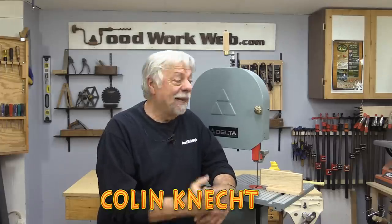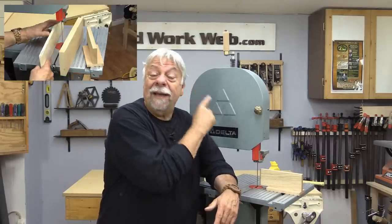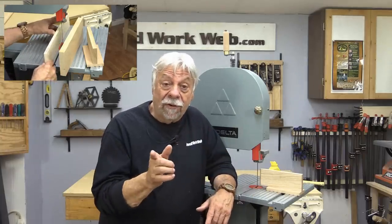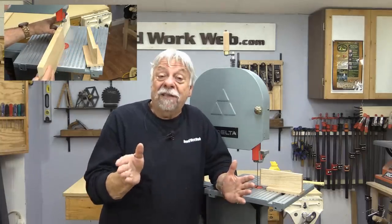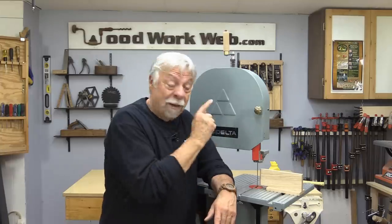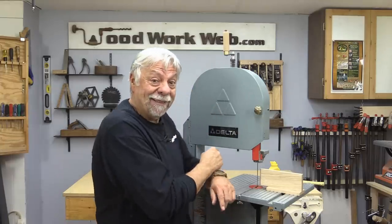Hello everyone, I'm Colin Kanett. Today I'm doing bandsaw hacks, but before I get started, for those of you who have asked me — some of you a few times — if I have t-shirts: I finally have t-shirts, and if you want to check them out the link is in the description box below. But let's get started with bandsaw hacks.